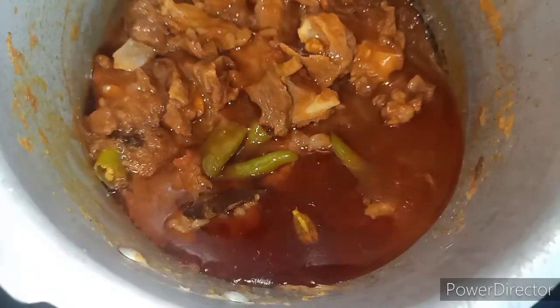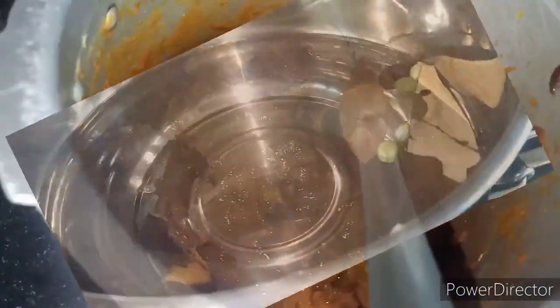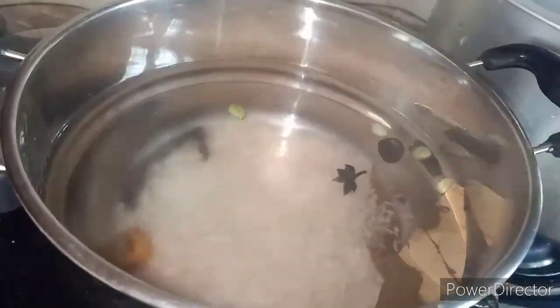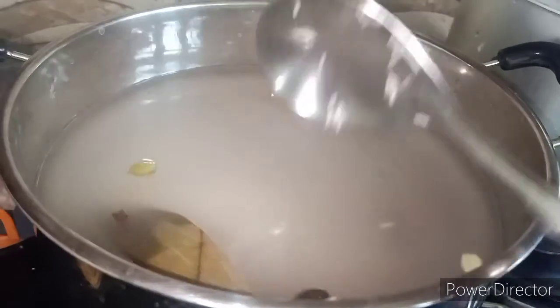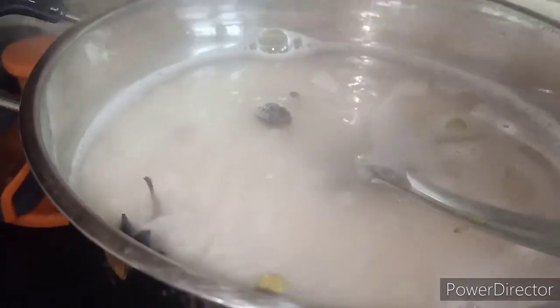Now let's check the cooker. We will remove the water from the top and put it in a different bowl. We will boil the rice and cook it to about three-quarters done. After 5 minutes, the rice will be three-fourths cooked. Then we will drain the water and begin layering.